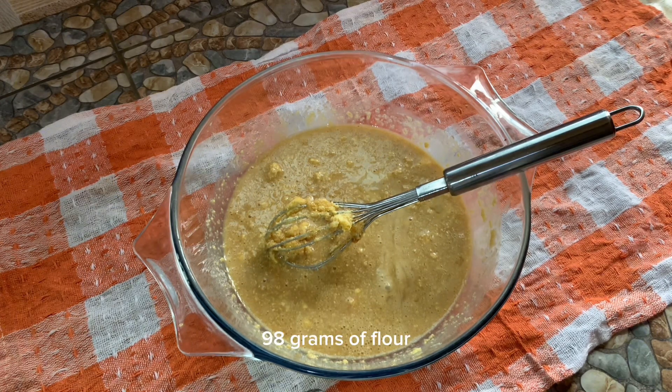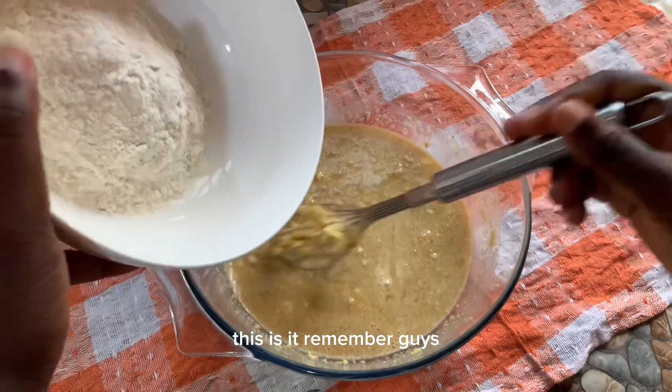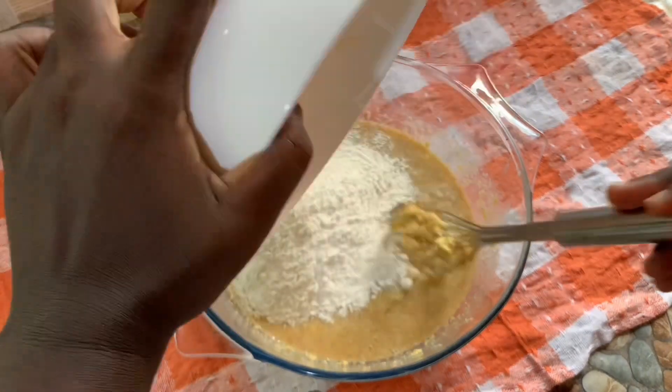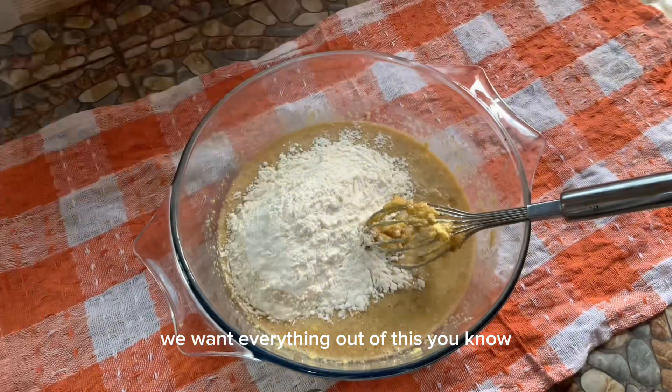I have here 98 grams of all-purpose flour, 2 grams of baking soda, and half a teaspoon of baking powder. All of these have been sifted, so please remember to sift your ingredients.